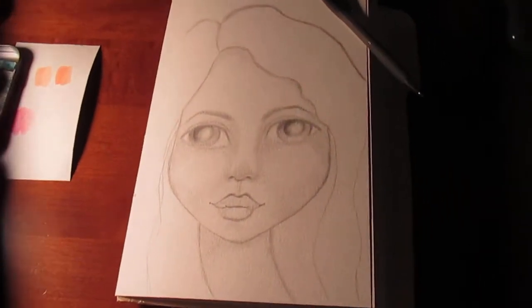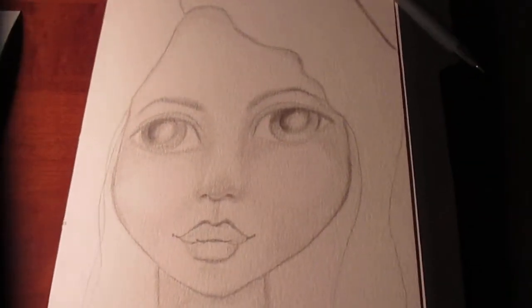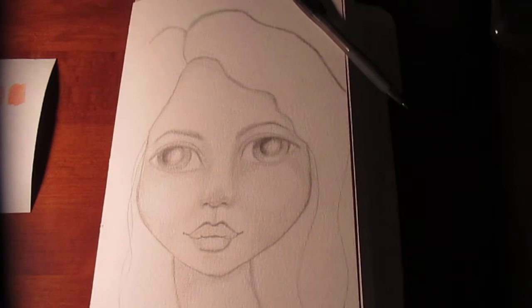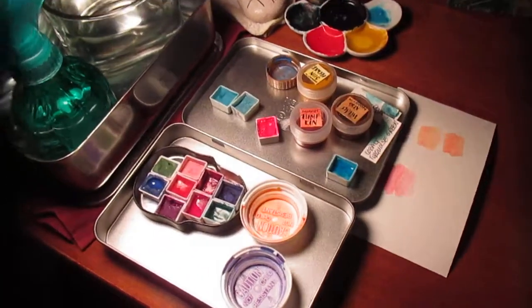Hey Pam, I drew your girl, or I tried to. I used your method — I hope that you like her. This is Stacey, and I'm getting ready to color her or paint her with my beautiful Aquanut